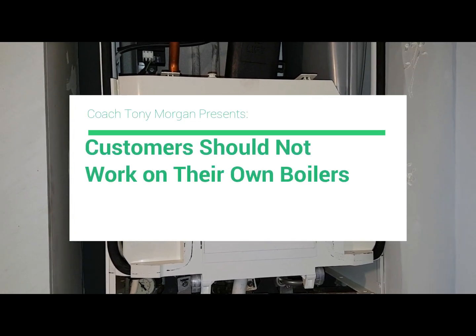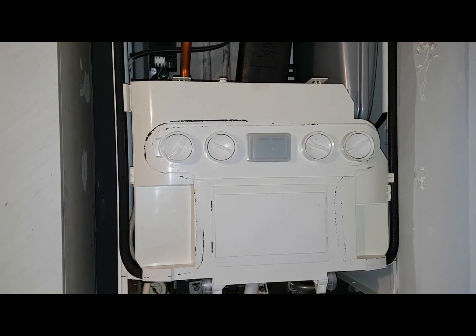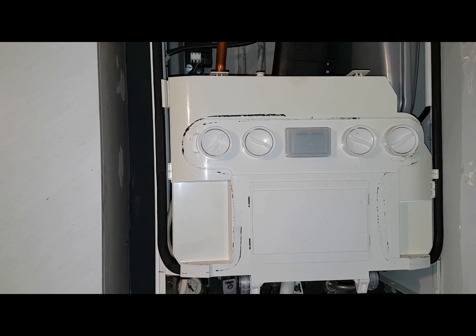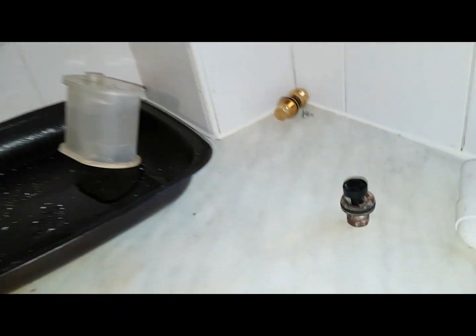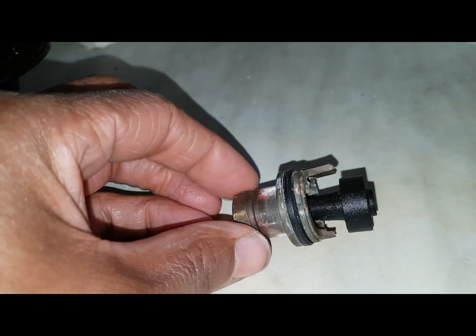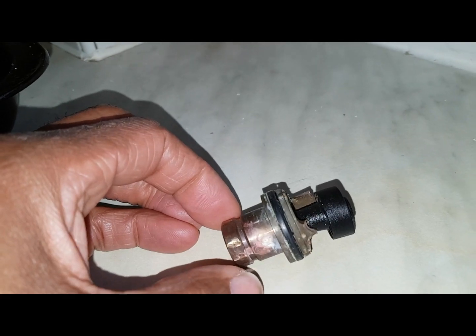Anyway, what's happened — they had no hot water as I said, and they tried changing the flow turbine, and in their attempt to change the flow turbine they went and broke it.